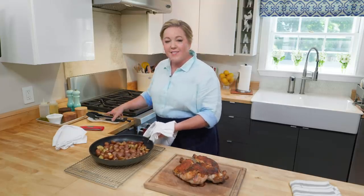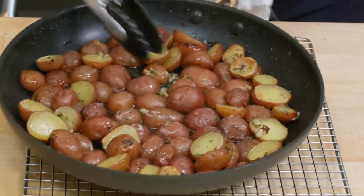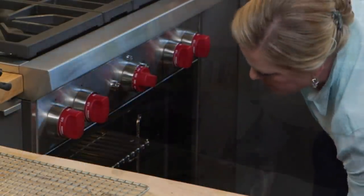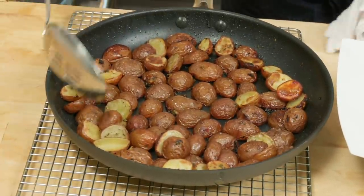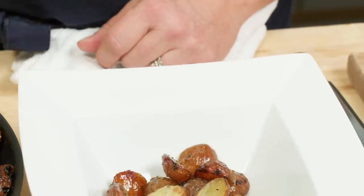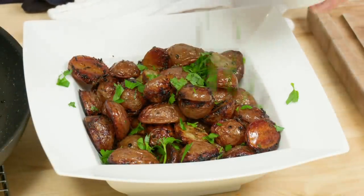These potatoes almost always need a few more minutes in the oven, so just give them a little toss — you can see all that schmaltz in there. Put them back in the oven while the chicken rests for about 10 minutes. When I take them out I use a slotted spoon to keep some of that schmaltz in the pan. You can see that potato that was face down has a potato chip-looking browning on it. Just to finish these potatoes, I'm going to add a little parsley — about a tablespoon — to add a fresh flavor.